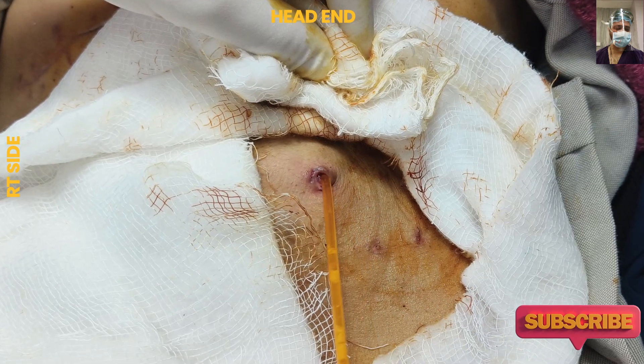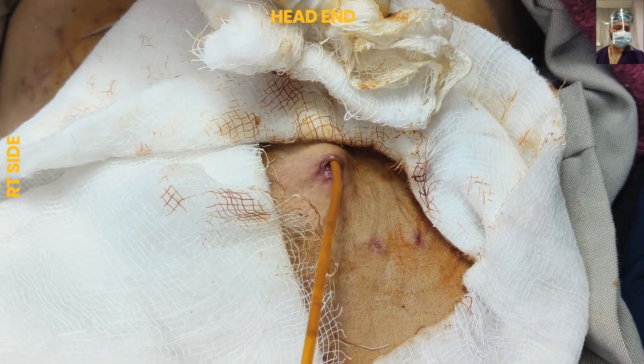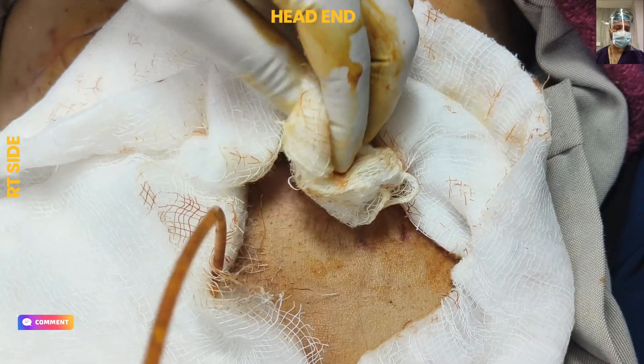Using a to-and-fro movement, we will remove the feeding jejunostomy tube. We should not apply any undue traction or pressure — just a rotatory to-and-fro motion, and the tube will easily come out.